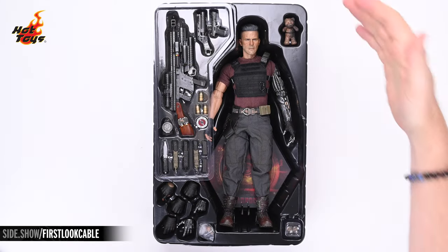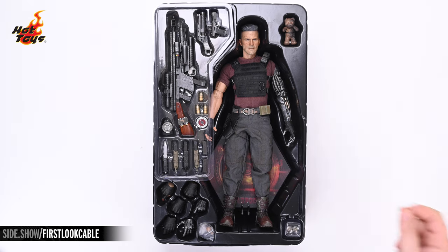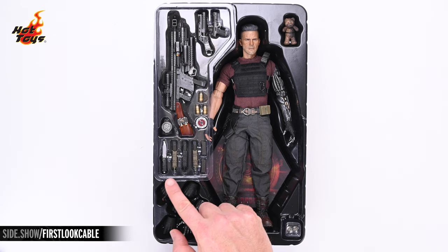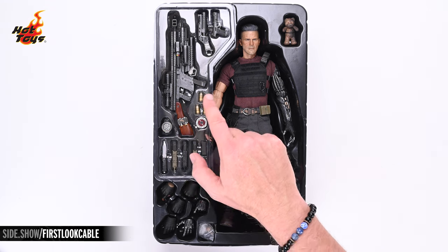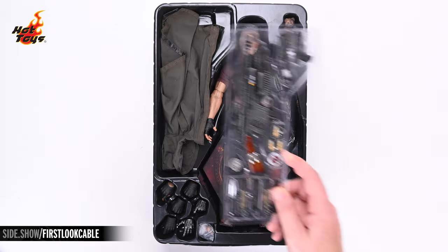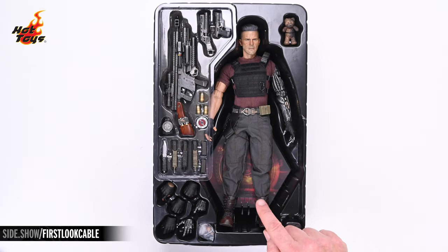Once you rip open that box you'll find a black plastic clamshell with the Cable figure resting right there in the center. Before removing the clamshell's cover, that figure was partially obscured by this energy shield. Other accessories that come with the figure include an additional six swap-out hands, a knife, an assortment of weapon magazines, a time travel device, a bomb, three grenades, and three guns. Lifting up that weapons tray will also reveal Cable's signature poncho, and there's also a haunting little teddy bear tucked in up here in the corner. Finally, just beneath his legs you can catch the barest glimpse of the Hot Toys standard hexagonal base.